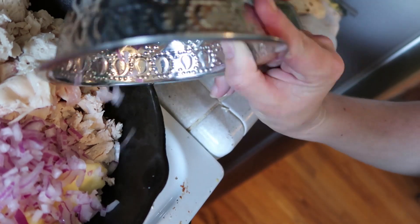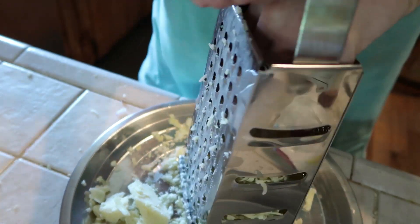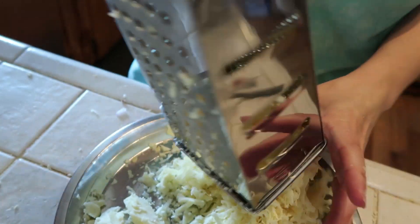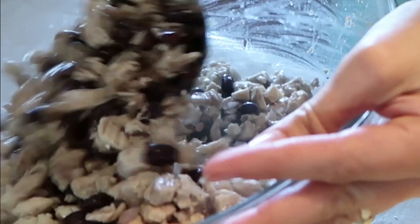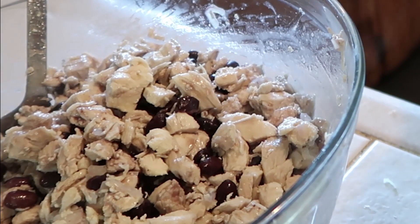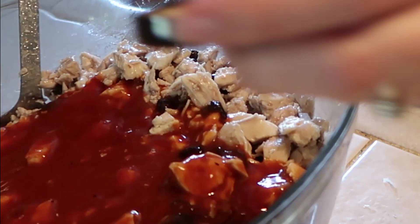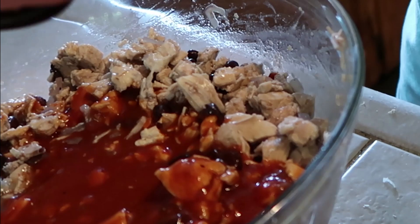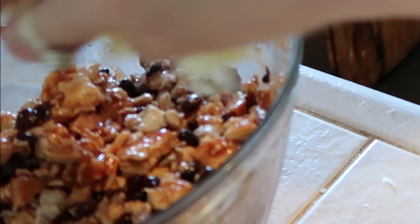I pre-cooked my chicken, cut it up, and I'm going to sauté it with some onions right now. Then I added in a pouch of black beans and I'm going to pour in my store-bought enchilada sauce, because sometimes you want enchiladas and you don't have the time to do it all. And now I'm going to add in some cheese.